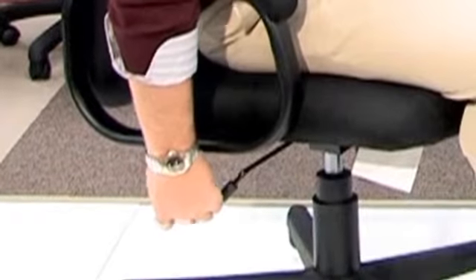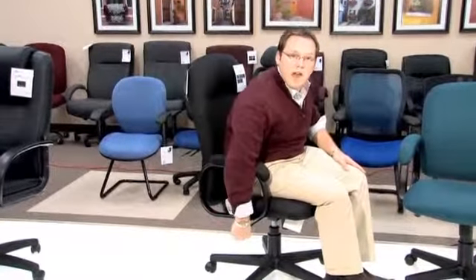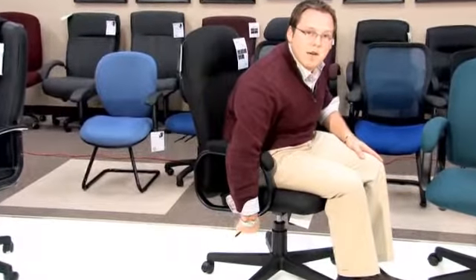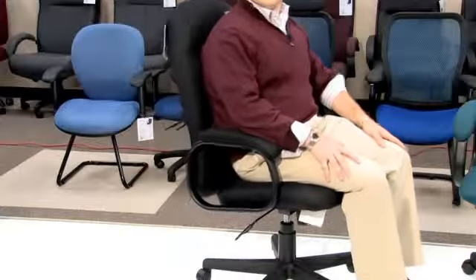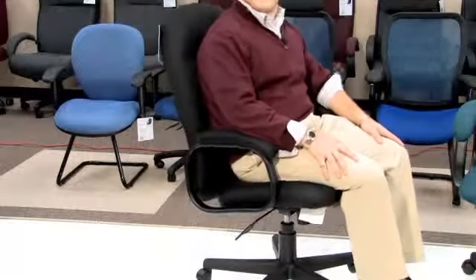I will now demonstrate the features of this chair. When using the chair, in order to lock it into place so that you cannot tilt it, you want to take the mechanism handle and push it into the mechanism. You will hear a click preventing the chair from tilting back. When you want to release that, you take the lever and pull it out, and that will allow you to lean completely back in the chair giving you a free flow.